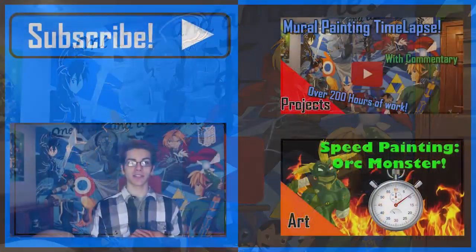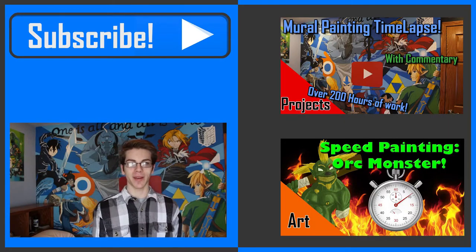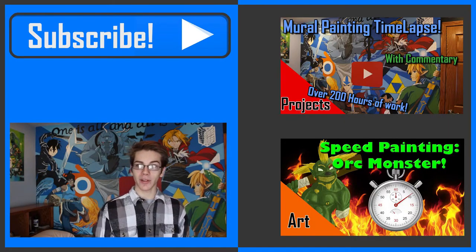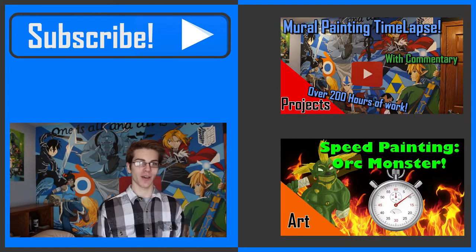That's been my how-to paint a mural tutorial. I hope you enjoyed it — if you have any questions make sure to leave them down in the comments and I will respond to pretty much everybody. Hope you had a fun time, and good luck with your mural. If this video helped you out make sure to share it with a friend, like it, and subscribe. I'll see you in the next video.